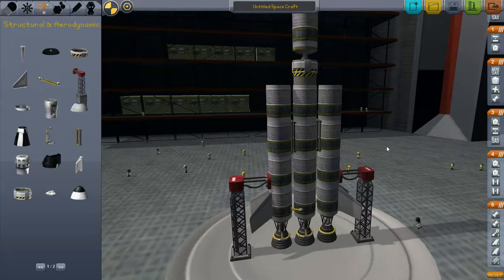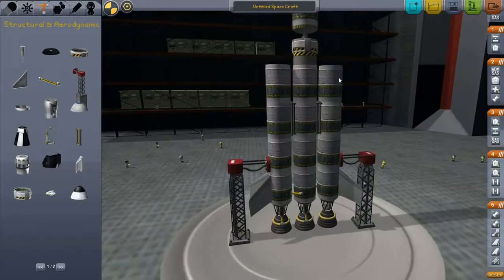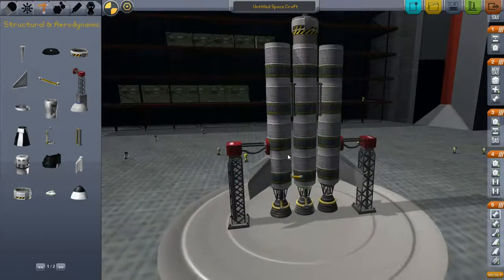You use both of those numbers to calculate the delta V. You have to calculate the delta V twice for this rocket because these tanks separate. With these eight tanks empty and separated, and these four tanks full, the weight is 16.1 tons. With these four tanks empty, the weight is 8.1 tons. The initial delta V is 1,991 meters per second.